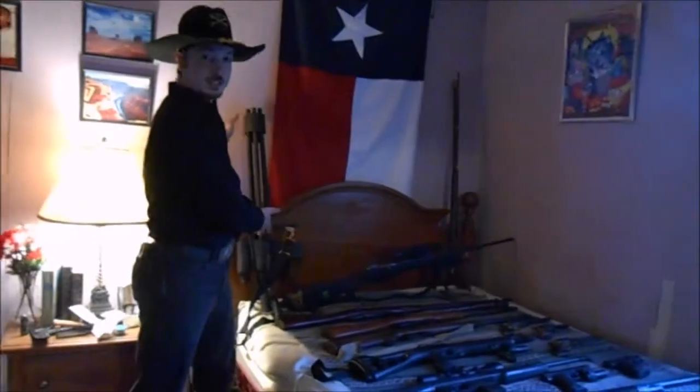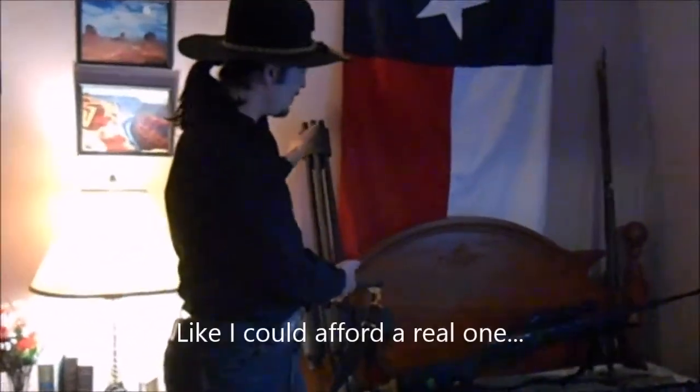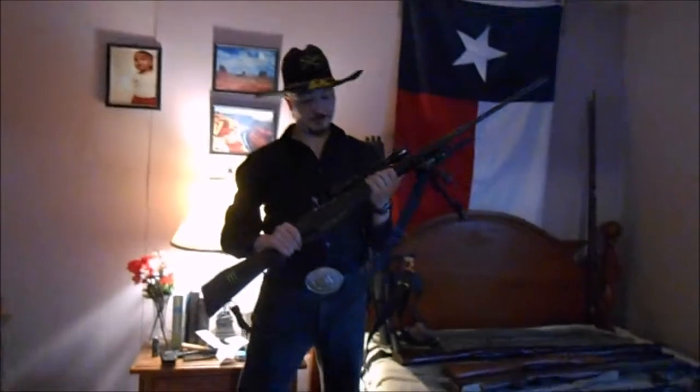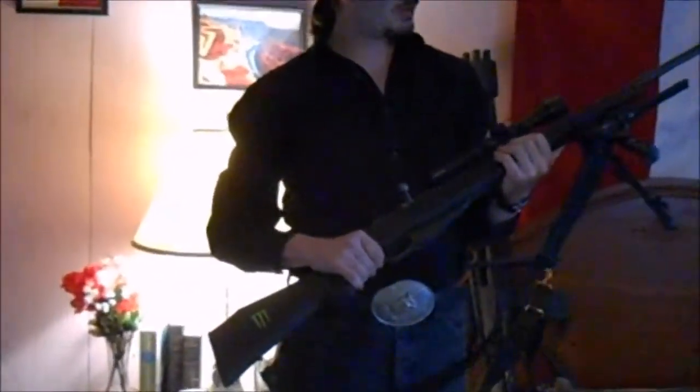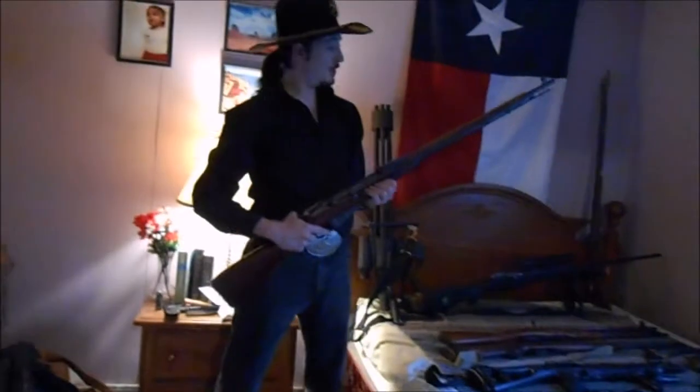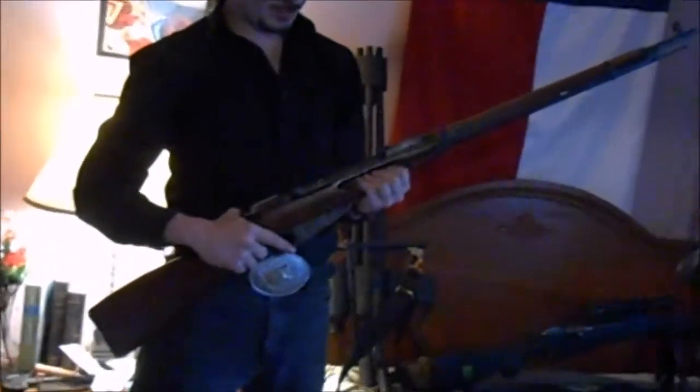Part two. This is a non-firing replica of a minigun. 45 caliber Tennessee mountain rifle percussion. Model 1891/30 Mosin Nagant, heavily modified with an ATI stock, free-floated barrel, scout scope, Picatinny rail system with integrated bipod — dialed out to about 1200 yards. Standard model 1891/30 Mosin Nagant receiver, stamped 1943.